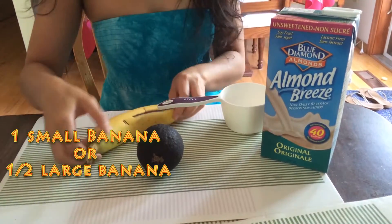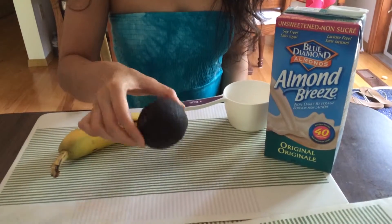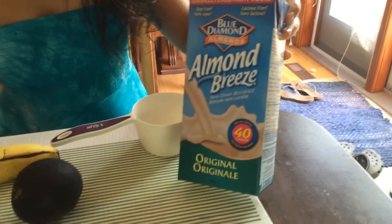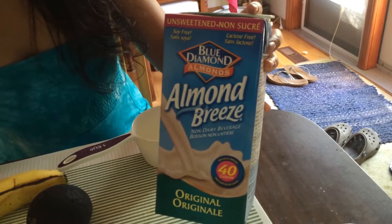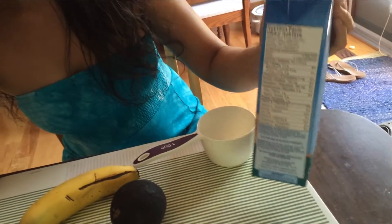All you need is a banana, half an avocado, and about a cup of almond milk. Keep in mind that I'm using unsweetened almond milk. If you're not sure if the one you have doesn't contain any sugar, you can always look at the nutrition facts — usually you'll see the sugar level is zero, and that's another trick to find out.